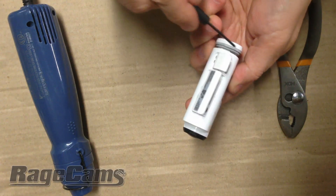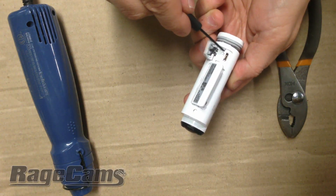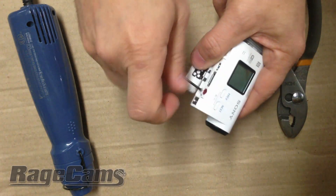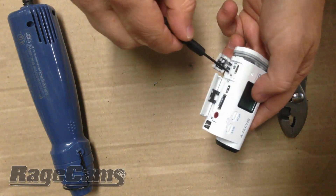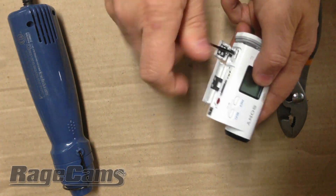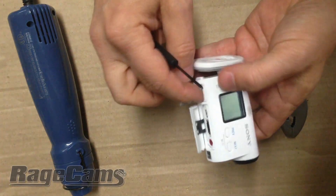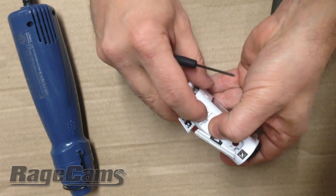There's two screws, one in the front and one towards the back. Using a Phillips head screwdriver, you just want to loosen these screws, remove them, and now there's a couple of flaps, one in the back and then one in the front.